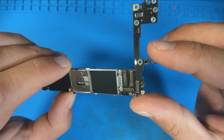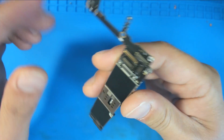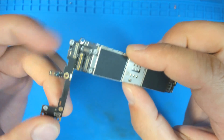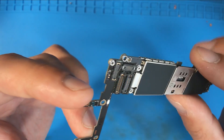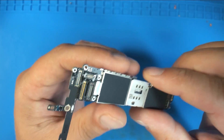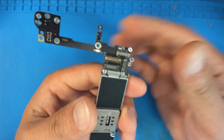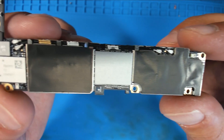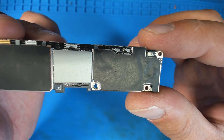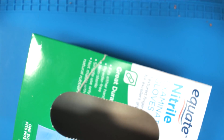Hey everybody, Jason here. I hope you're all doing really well. Today we're going to be having a look at an iPhone 6S PCB that was sent here for no backlight. I'll be very surprised if I wind up with one that's going to have just like a filter failure or something like that — I just don't hardly ever see those anymore. And if you're wondering why I'm not wearing blue gloves today, that is because I am out of blue gloves today. Sort of snuck up on me.